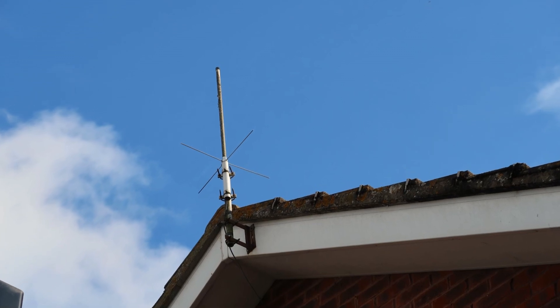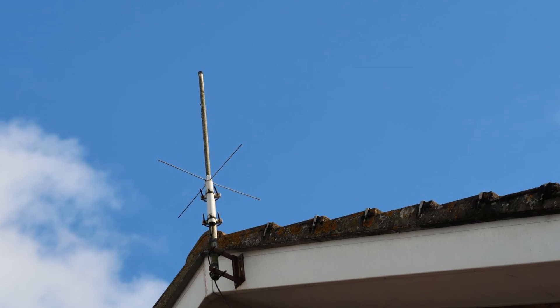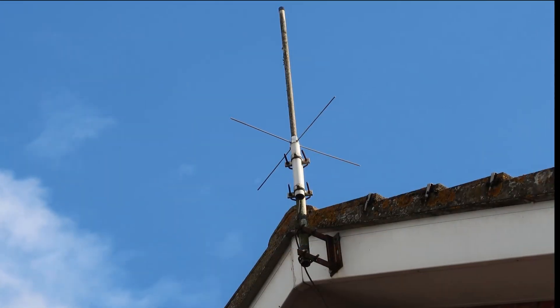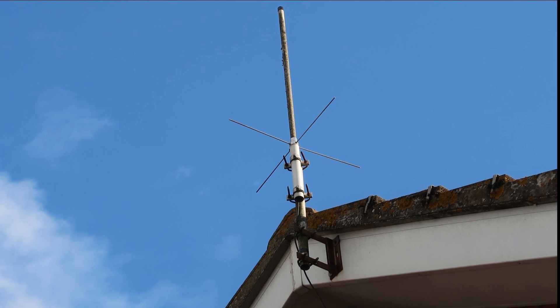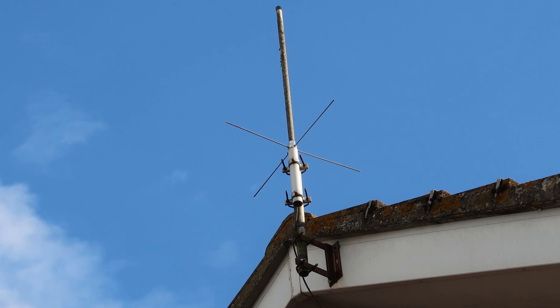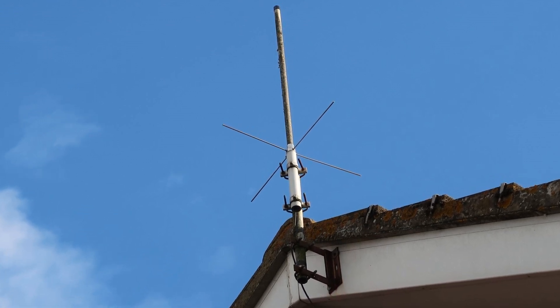Hi there. For some time my BCT15 radio has been paired up with a B1300 antenna purchased from Nevada Radio, maybe 20 years ago. This was a general coverage receive antenna. In recent years, reception here has become worse and worse, and I had kind of given up on scanning.